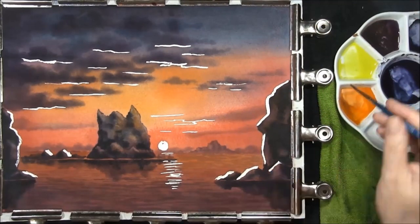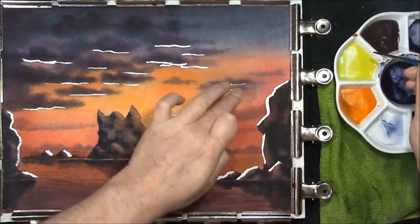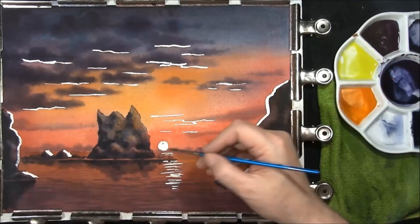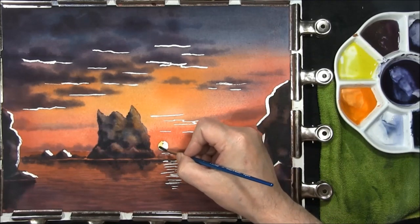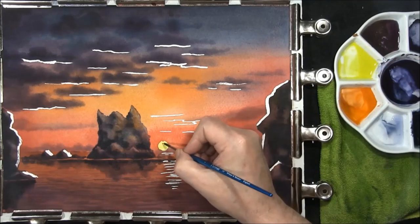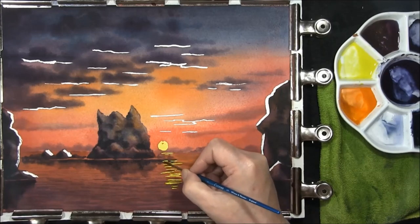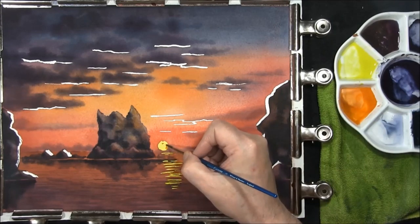Now that everything's dry, I've just removed all the masking fluid off these — it has to be bone dry when you do this. This is just some cadmium yellow — and this is where we get to put the highlights in. Just a touch of orange in there.